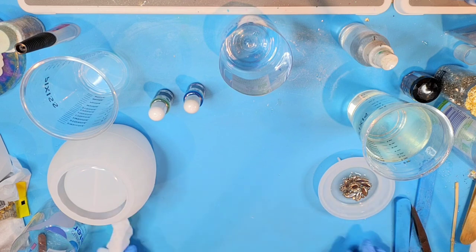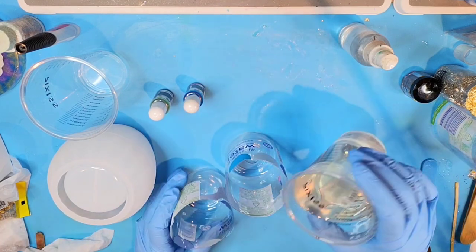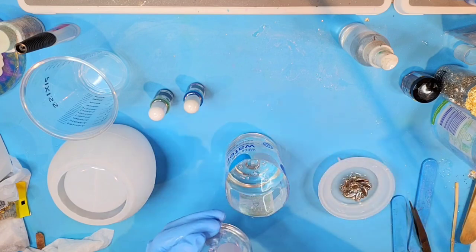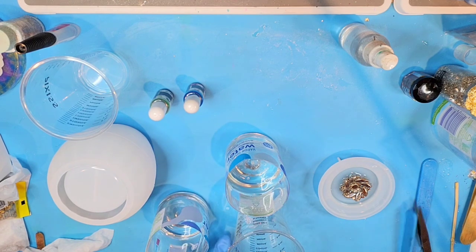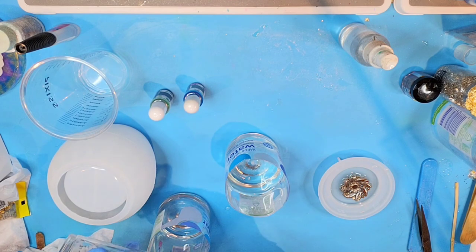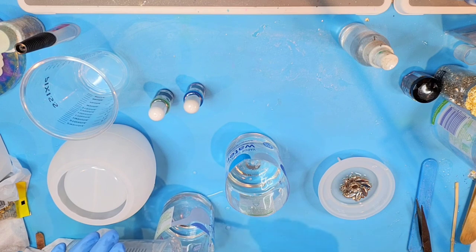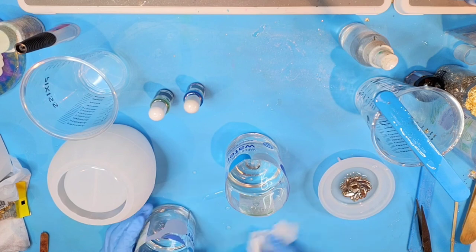That color had some greens and some blues in it, so I'm going to pour a couple of different colors to mix into this jar. Oops — I wanted that to go in my cup, not all over the place. Okay, let me clean up my mess real quick.